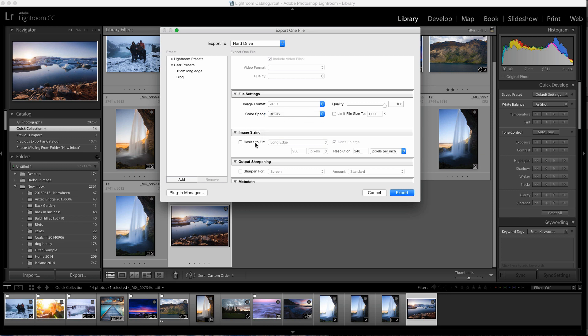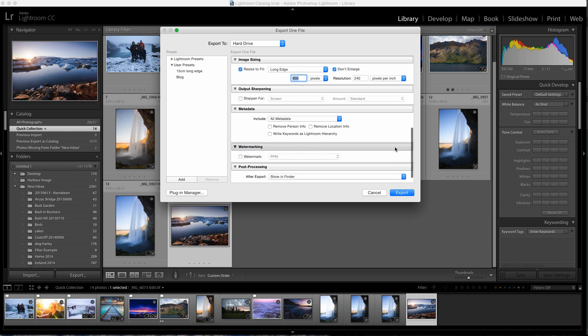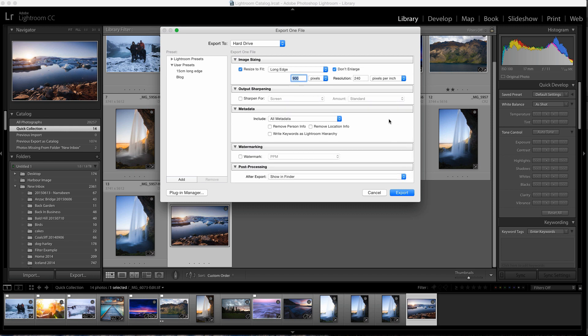If you need to resize the image at this stage for exporting, you can tick the resize box and that allows you to resize the image here. Using the long edge option and leaving it set to 900, it's going to save the JPEG so that the longest edge is 900 pixels and it will work out the other dimension automatically. You can also do sharpening here, but we won't go into that. And that's pretty much it — just hit Export and save your file in a folder ready for uploading.